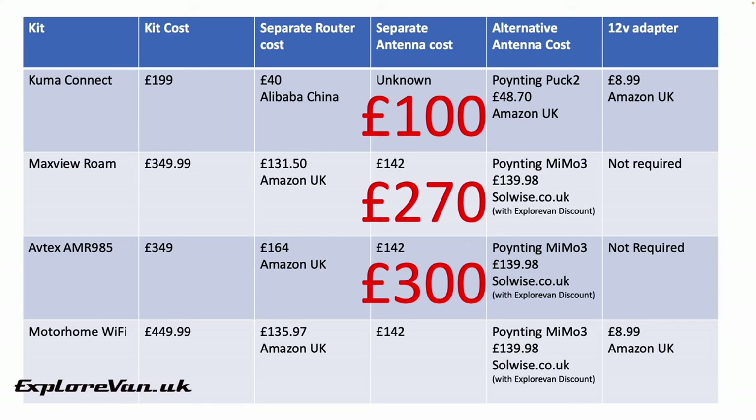Finally, the Motorhome Wi-Fi 5G Ready Flex kit costs £449. The same Huawei router can be purchased from Amazon at £135.97, and again with the same antenna options and the sub-£10 12v adapter, you're looking at less than £300 — a saving of around £150.